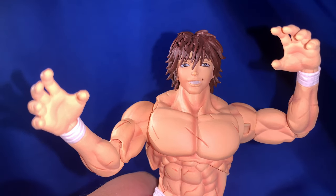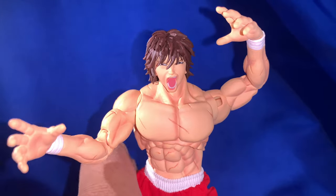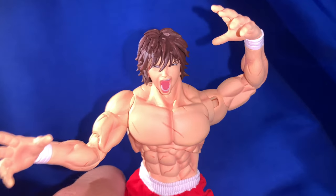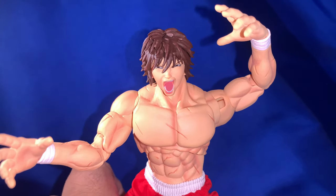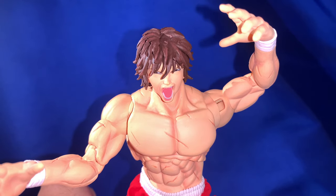Here is the last and final head sculpt: the screaming face. It's not that it's bad, it's more that I'm just not feeling it. It's hard to tell it's Baki just from this expression. I'm probably not going to use it. Most likely I'll use the default head that he comes with, along with the gripping claw hand.